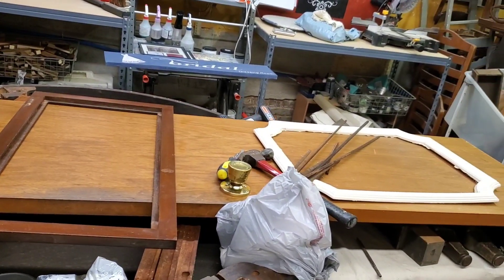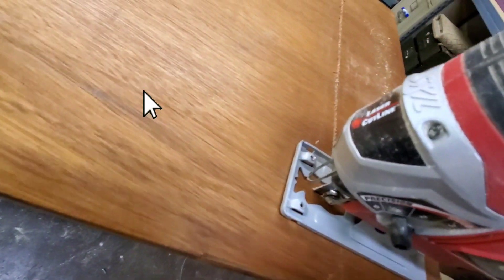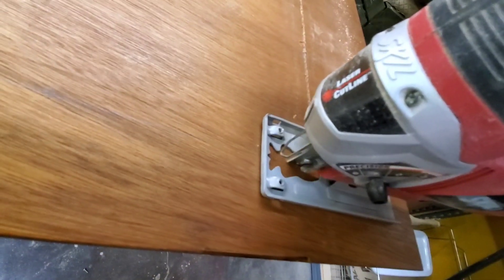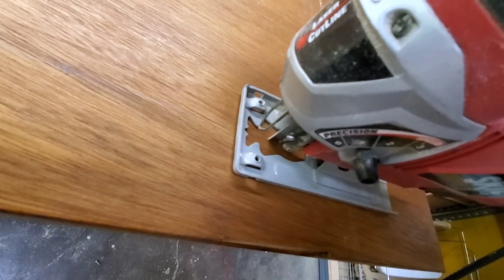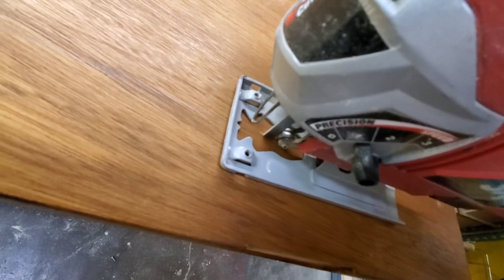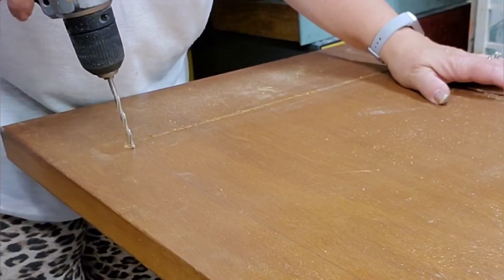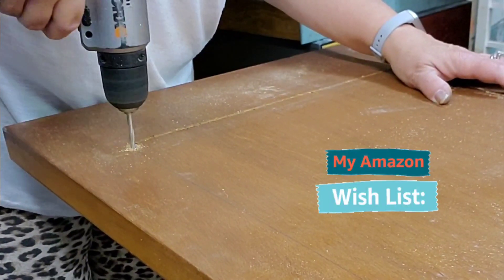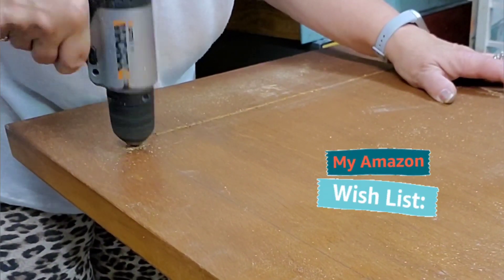I had a basic plan that involved some cabinet doors and a piece of molding. So I started by cutting a hole for the cabinet doors to go in — one in the front, one in the back. I had to use a drill on the corners just to make it so I could get my jigsaw blade in there.